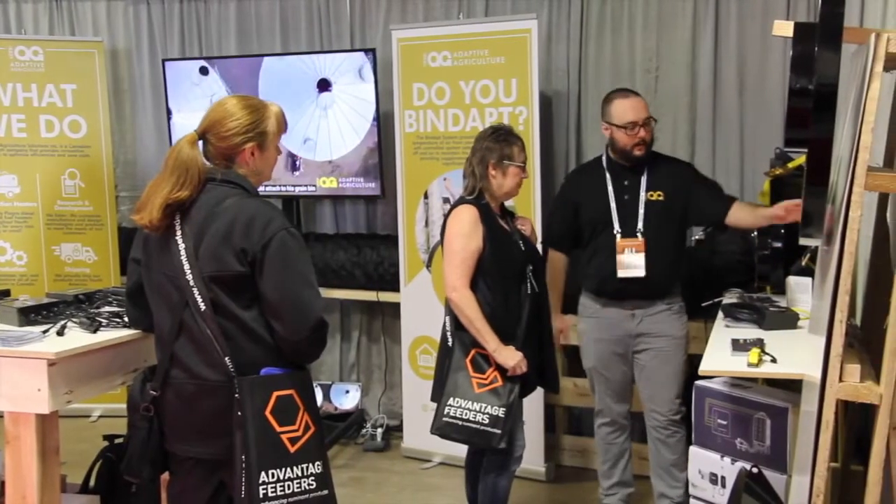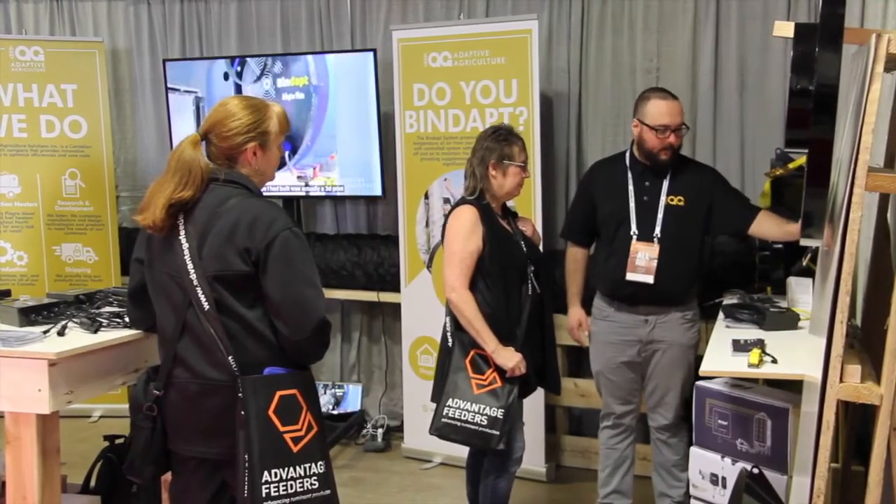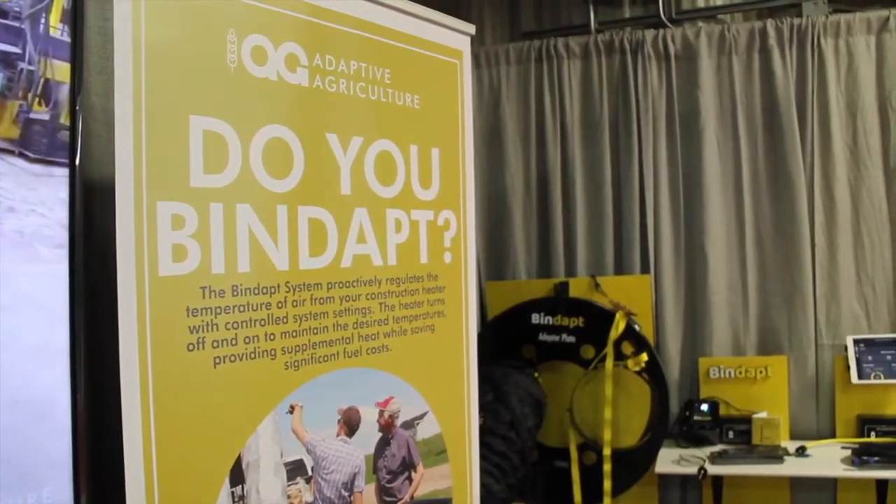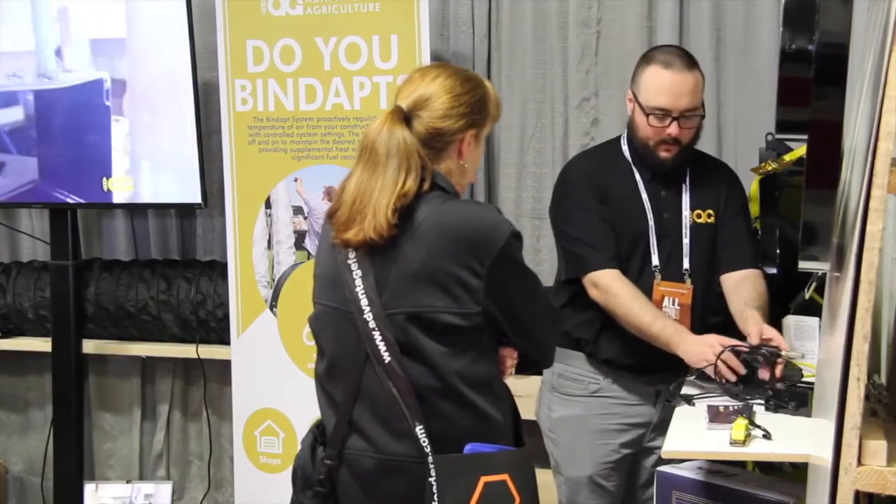You're saving $90 a day on fuel cost and you're not overrunning your bin with too much heat. Some guys have gotten into trouble in the past by putting too much heat through the aeration fan and causing fan issues. We're basically just turning our system and trying to duplicate a warm summer day — that's the ideal drying conditions.